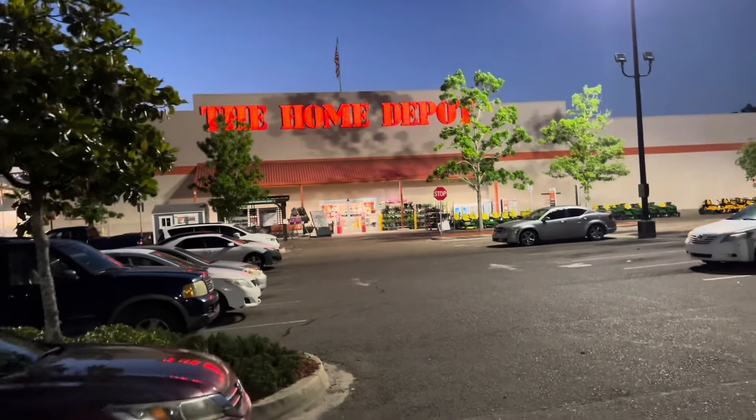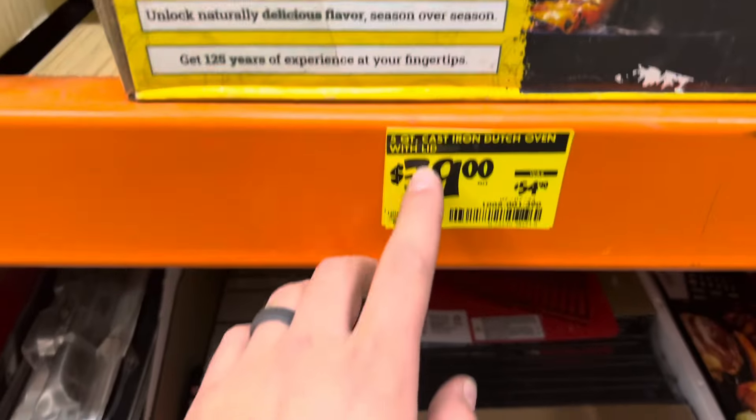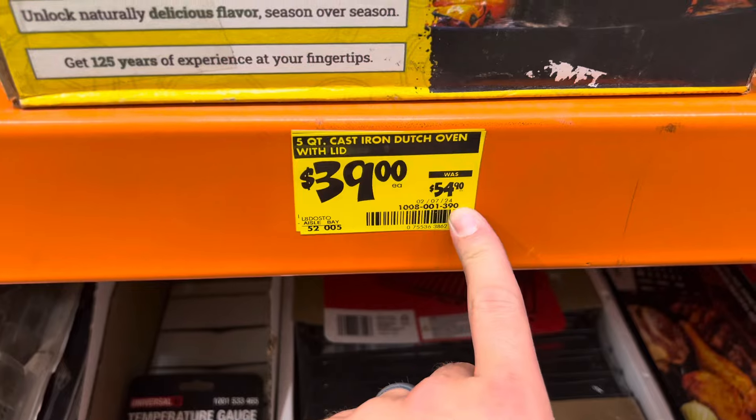All right, we are at the Home Depot. Let's see what kind of deals we can find. There's a 5-quart cast iron Dutch oven with a lid down to $39 from $54.90.